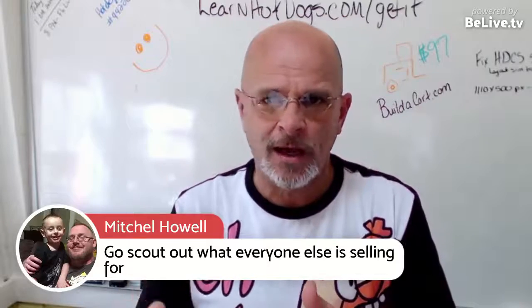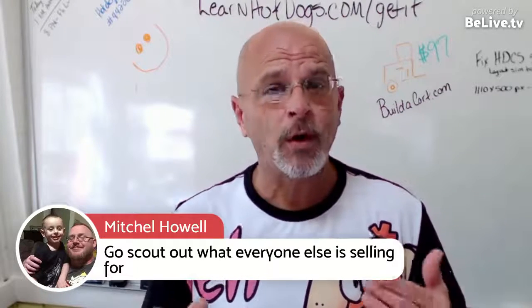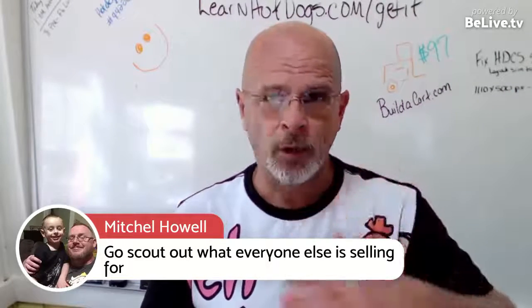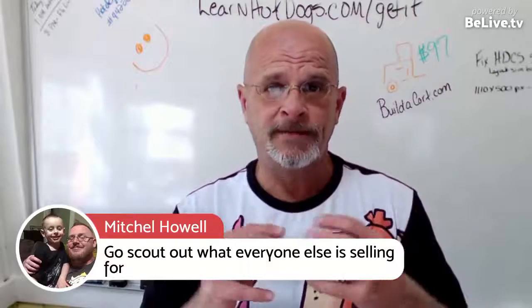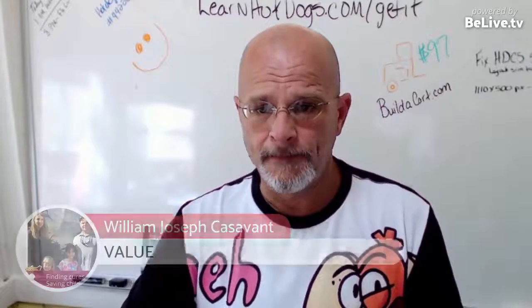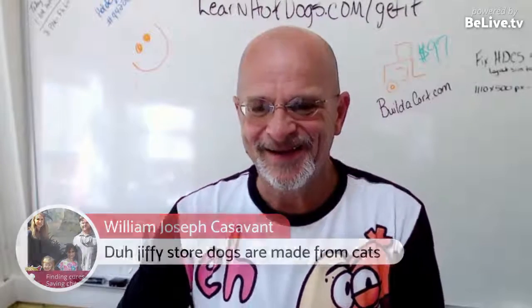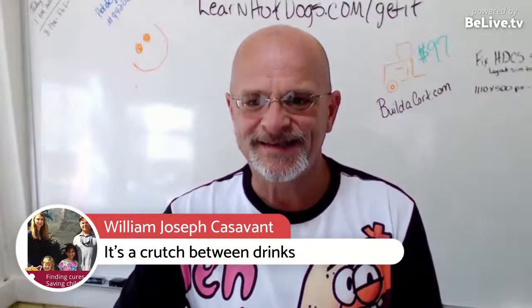I know a vendor in a poor area of Kentucky selling his dogs at $2 without any problem. Another one in West Virginia, poor area — also $2. And some vendors are fixing to go to $3. My range is $3.50 up to $6. It's all about value.